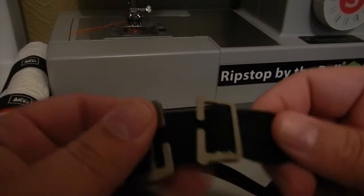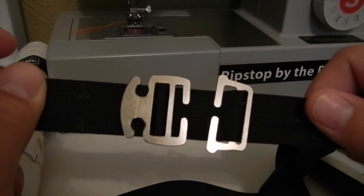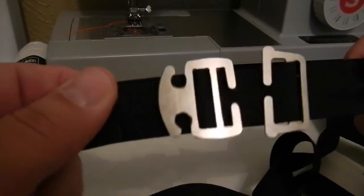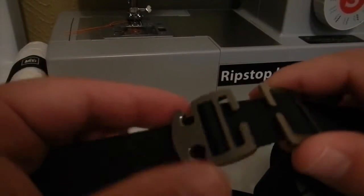So this is what I wanted to show you. This is the Spyder as compared to the Hammock Anchor S on 1-inch webbing. Both are made out of titanium and both are pretty tiny.